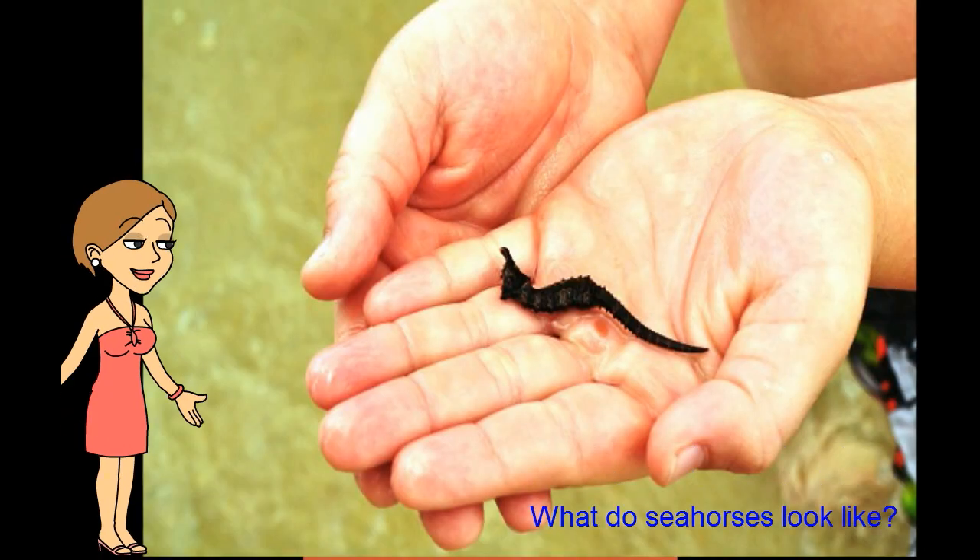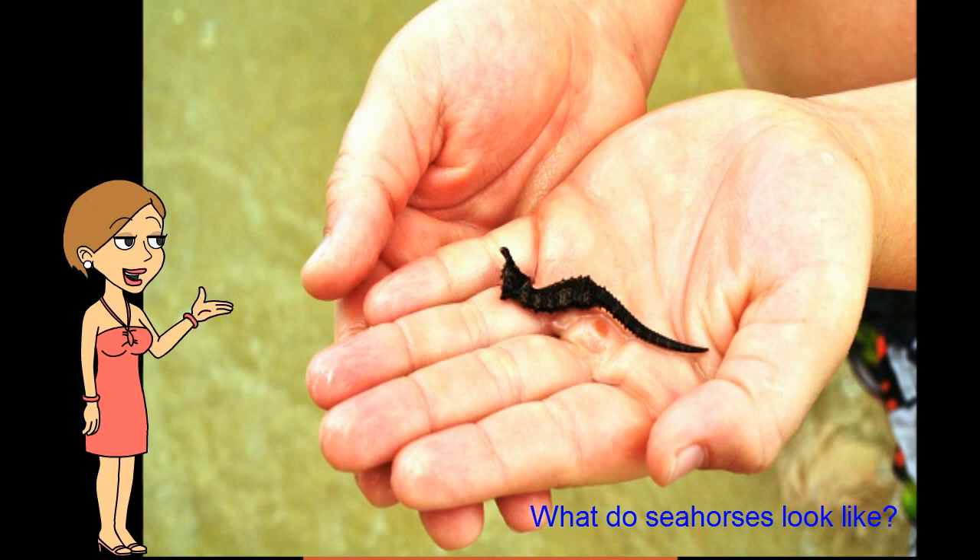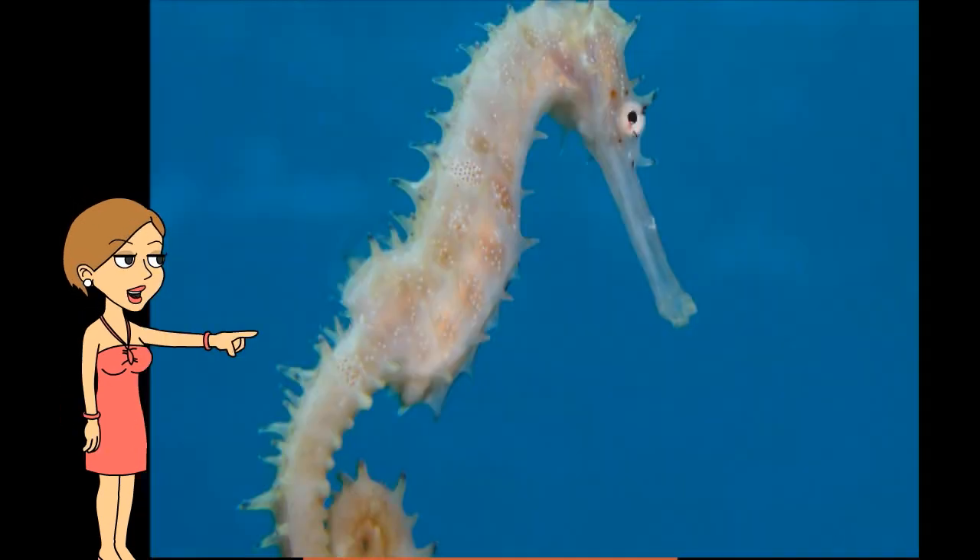They can weigh anywhere from about 7 ounces to 1 pound. They usually live from 1 to 5 years. Seahorses come in many different beautiful colors and patterns. Their pectoral and dorsal fins are what they use to move.